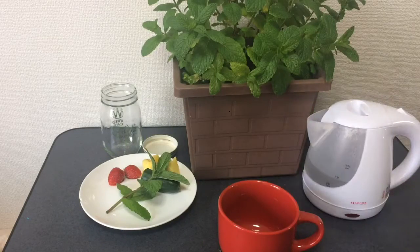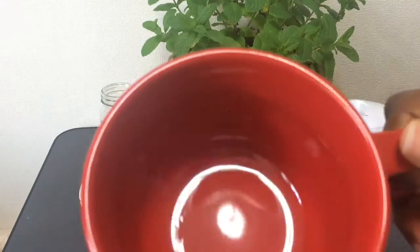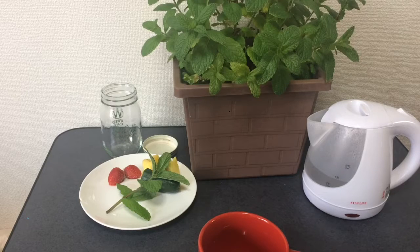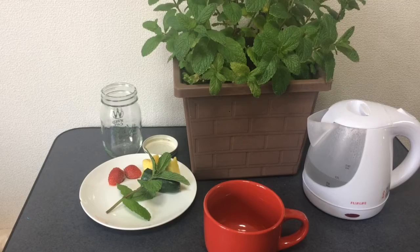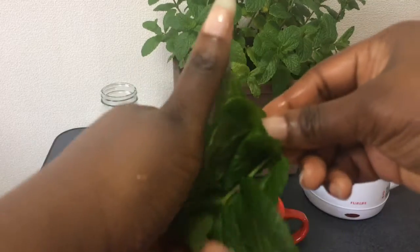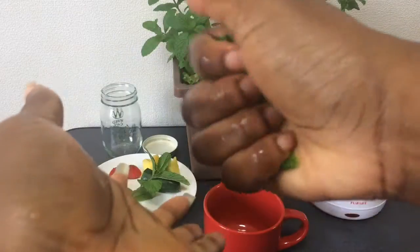Now if you are like me and you like a big cup of tea, then you are going to need at least three pieces of mint the size I showed you. But if you are not like me and you like smaller cups, one or two of these can do. So in order to get the best out of the mint, it is important that you kind of break it up, crush it and break up the pieces.